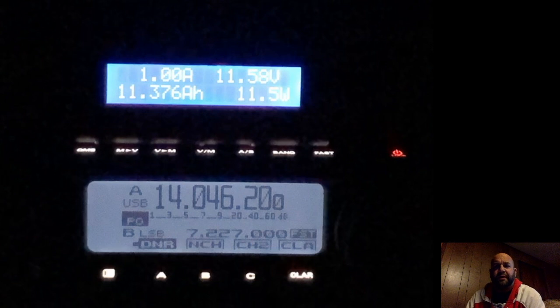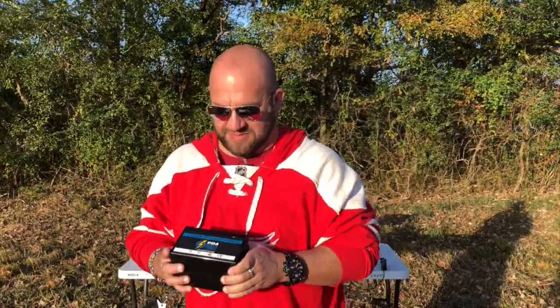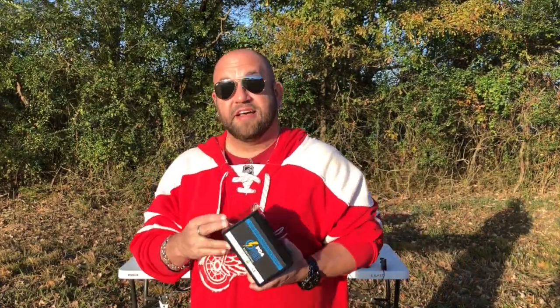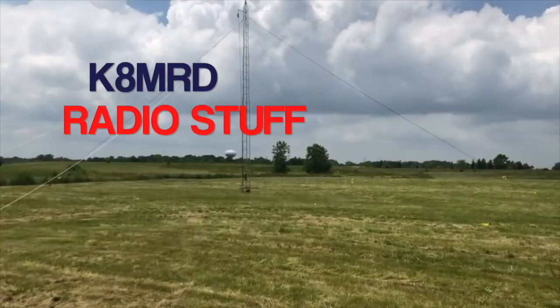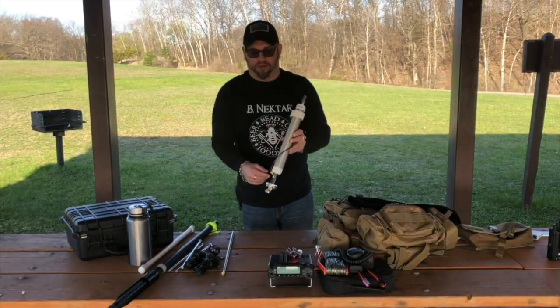So there we have it — 11.376 amp hours out of this 12 amp hour battery. A very first look at the PO4 Power from GigaParts. Don't forget to use that discount code to save 5% — it should be good for the foreseeable future. If you have any questions, hit me up in the comments. I'm just as much a battery geek as I am an antenna geek, so I'm really excited about this. A big thank you to GigaParts for sending this to me to test. Thank you guys for watching another episode of K&MRD Radio Stuff. 73.